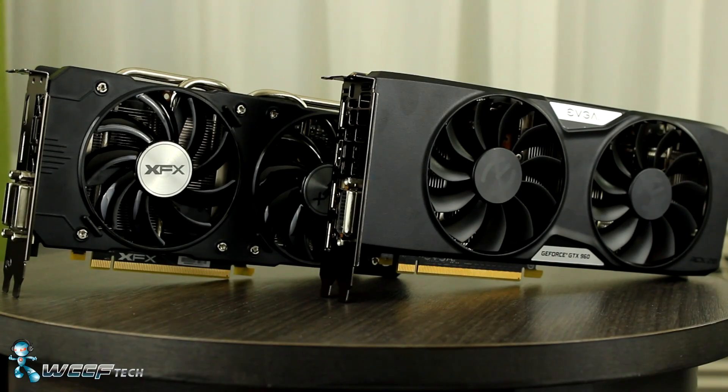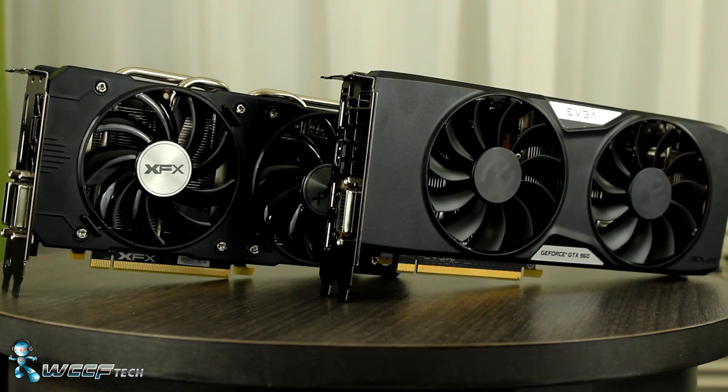Today we're going to put the XFX R9 380 up against the GeForce GTX 960 by EVGA. It's the super super clocked edition. Let's get at it.